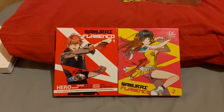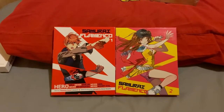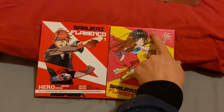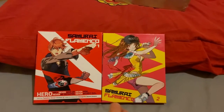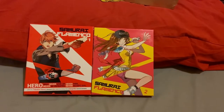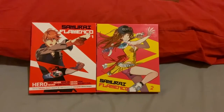Hey everyone, the Flying Holoji here, and today we're going to be unboxing Samurai Flamenco. Excuse a little bit of dirtiness — I've just taken stickers off, there's some residue there but you can't see it that well. Basically stickers were on it so I had to peel them off, I'm going to have to clean them on my own time.